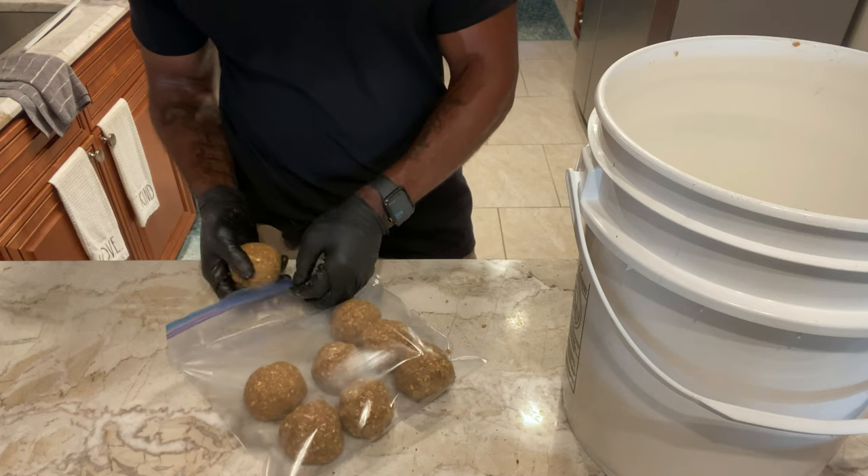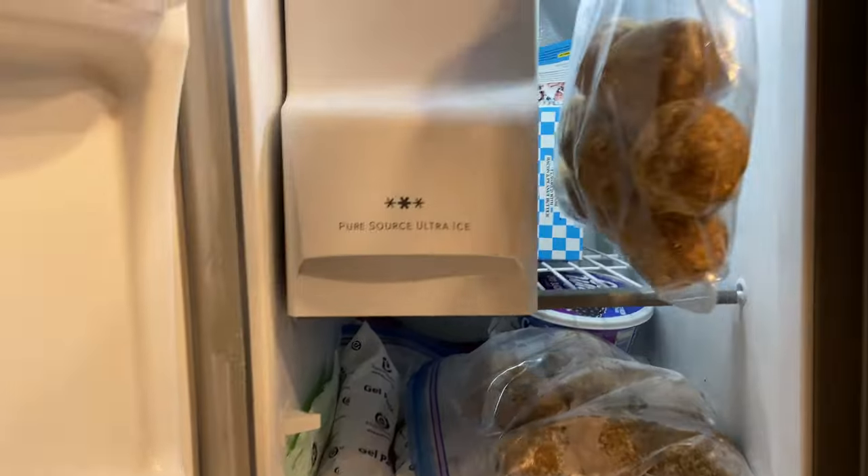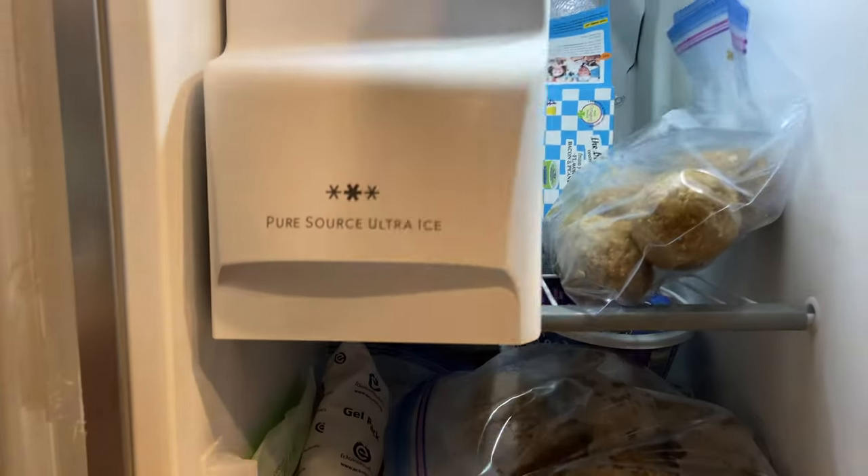Once all the chum balls are made, the next step is to put them in a gallon ziplock bag and stick them in the freezer. I hope you found this video helpful — if you did, leave a comment below. If you haven't subscribed to Hooked on Fishing for Real yet, go ahead and hit that subscribe button, and don't forget to hit the bell notification so you're notified when I post new content. See you in the next video!